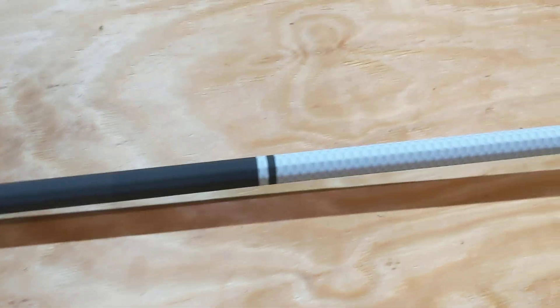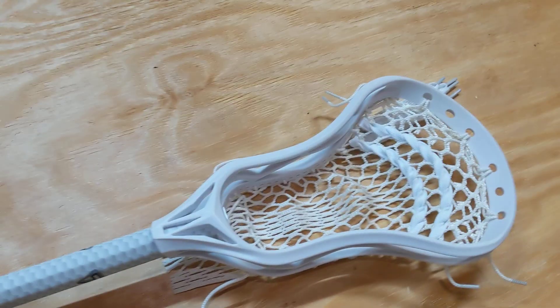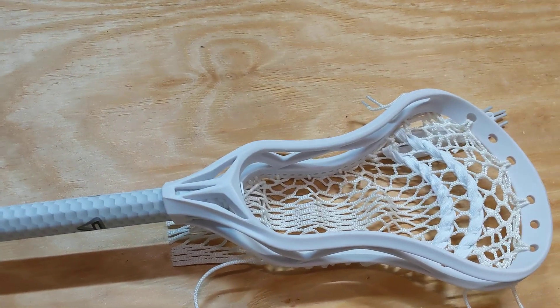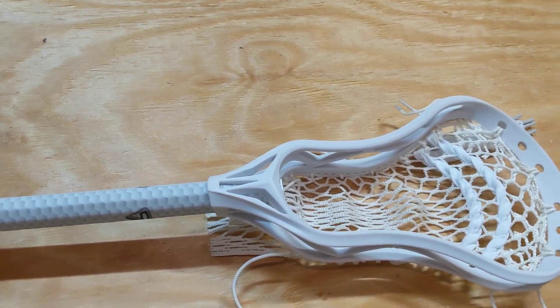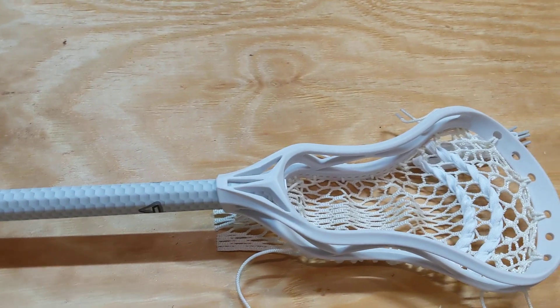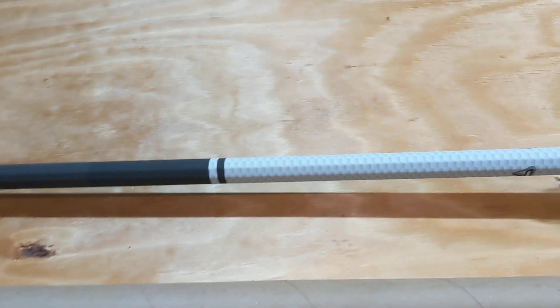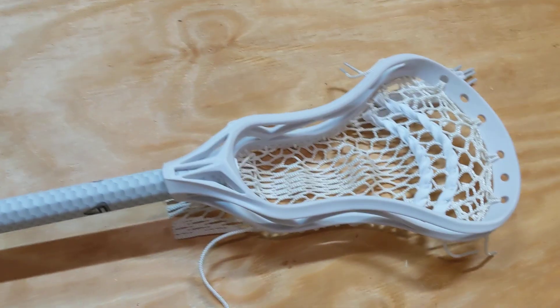I was in the market for one anyway, so I figured I'd give it a shot. The head comes strung right out of the bag. They shipped it in two separate pieces — I think it was free shipping. The pole itself came in a big long cardboard tube, and the head came in just a small bag.